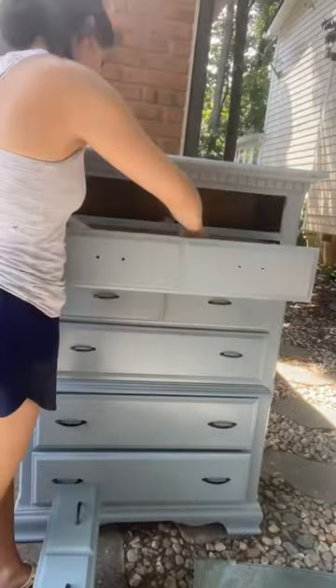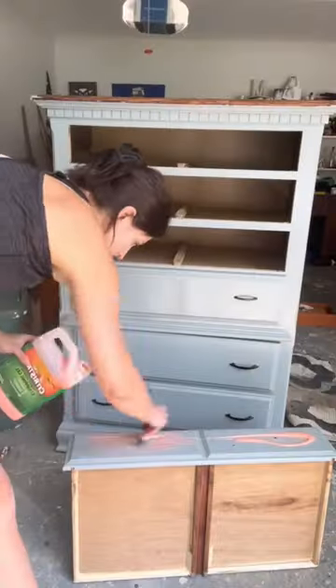Let's flip this dresser that I got for 20 bucks on Facebook Marketplace. First, always remove the drawers and the drawer pulls.